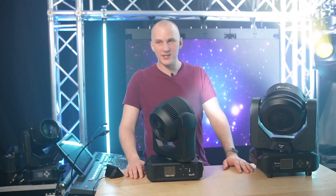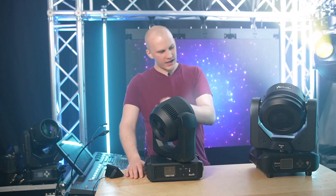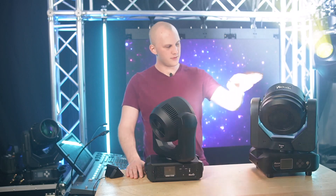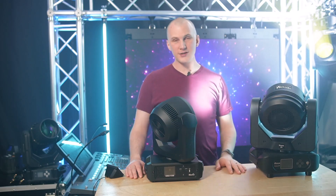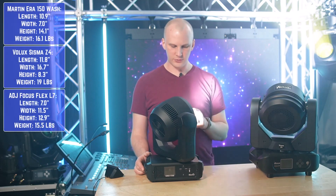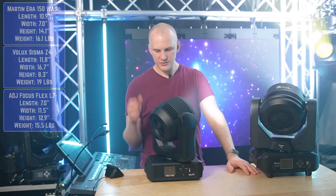Starting with the physical, it's pretty obvious whether on camera or in person: the Martin Aera 150 is a good bit smaller and tighter than the Volex Sysma. It's similar in size to the 80J Focus Flex L7 as well — I think the Martin is even a little smaller than the Flex, though we can flash that on screen if I'm wrong.